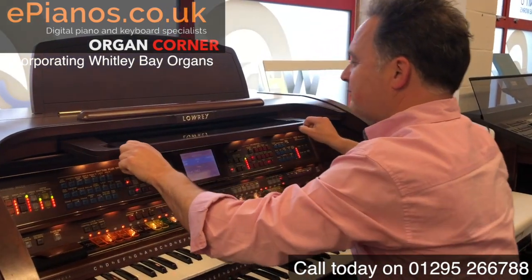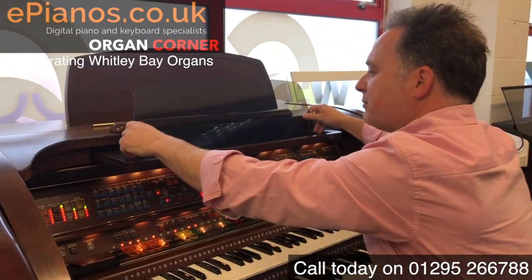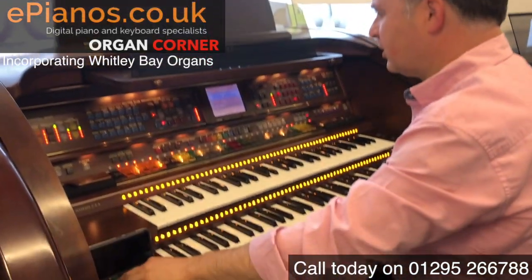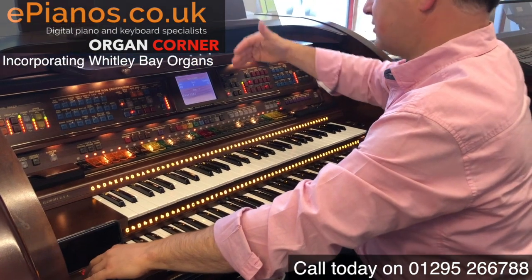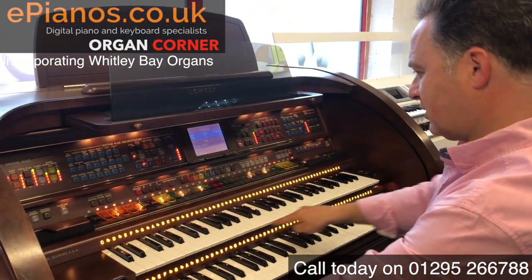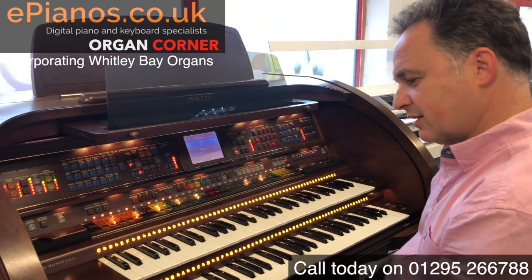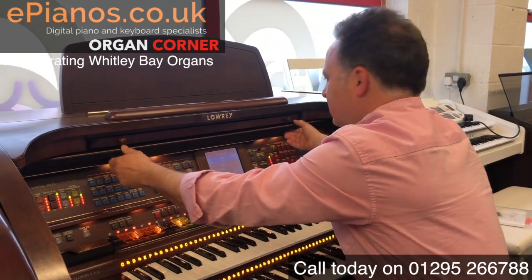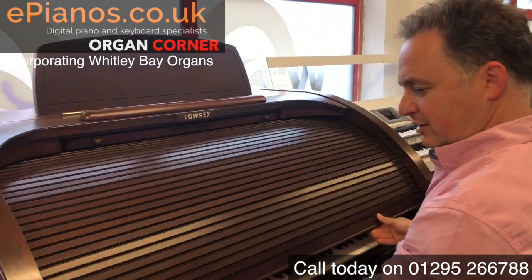There's a music rest that folds out here — this just comes up and makes it a little bit closer to you. We have a light that we can put on the music rest, and we can also have a light above the keys here to make it all much easier to see everything. When you close it down, it just comes down — there, that comes out.